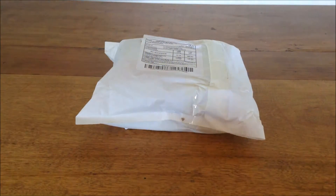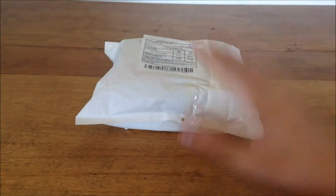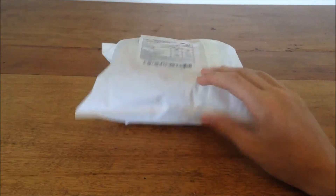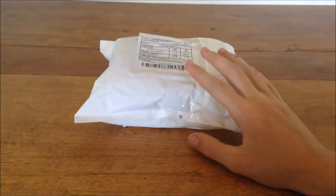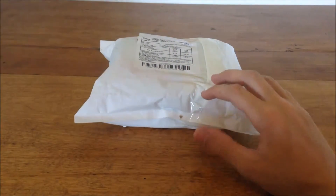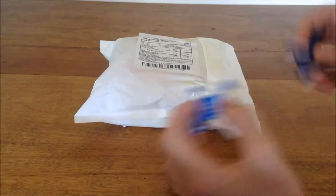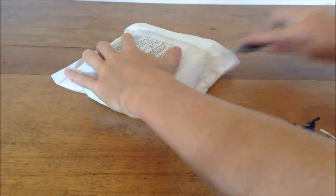Hey guys, welcome back to another video. Today I'll be doing an unboxing of the Florian FX-10 mini, which is the new world's smallest quadcopter. This is quite a bit smaller than the Cheerson CX-10 and the JXD 502 — here's a CX-10 clone and the 502 — so let's open this and compare them.